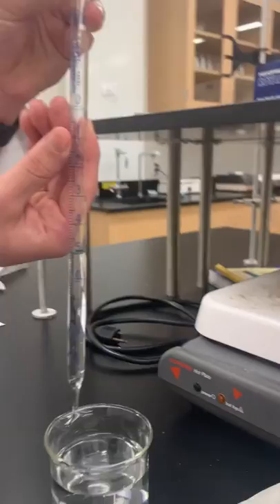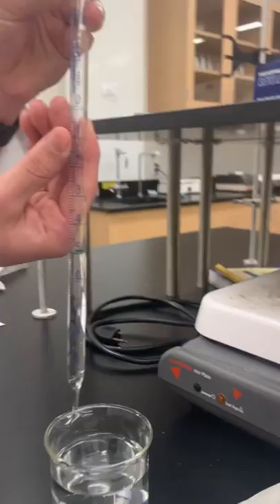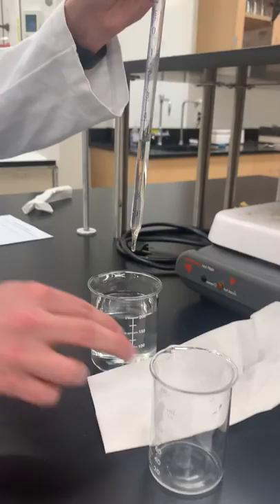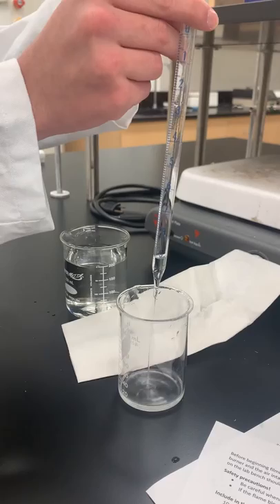So now you can see the meniscus is right at five, so I know that I have the proper amount. I'll wipe the outside with a paper towel so I don't get any excess water. So now I can just move it over, transfer the solution into my beaker over here, and voila — transferred five milliliters using the pipette.